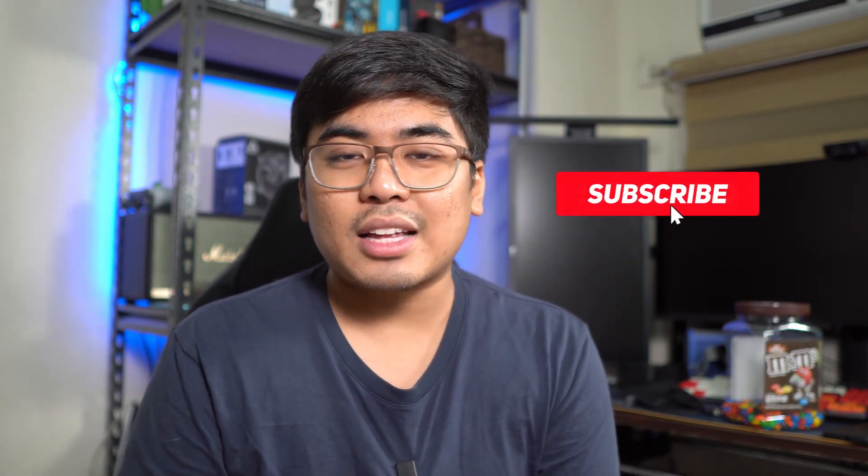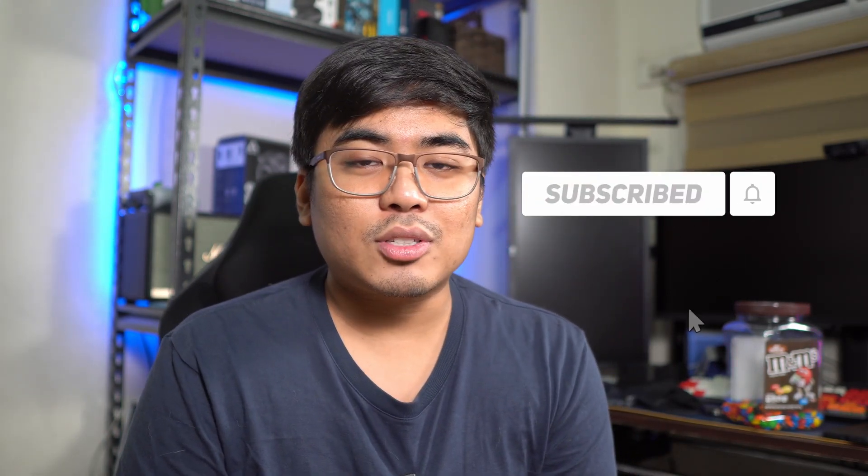If you liked this video, don't forget to give us a thumbs up. Subscribe to our channel and click the bell button to get notified of our latest videos. Once again, I am Jam of Jamonline. Thank you for watching and see you guys in my next video.